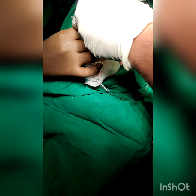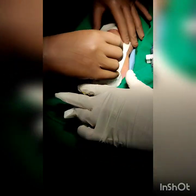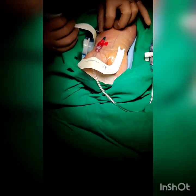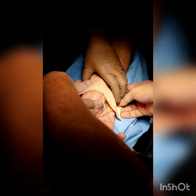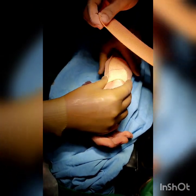A sterile transparent dressing is then applied. Alternatively, stitches can also be taken at the proximal wings of the arterial catheter. Make sure there is no kinking of the catheter at the puncture site. To stabilize the long tubing and prevent accidental dislodgement, a dynoplast strapping is applied over the distal forearm. The tubing is looped around the thumb to make it extra secure.